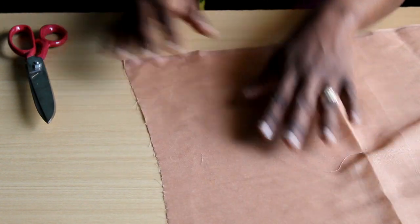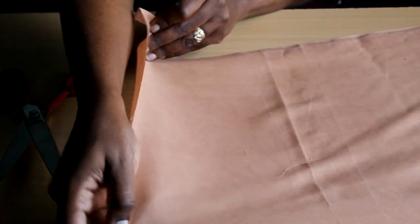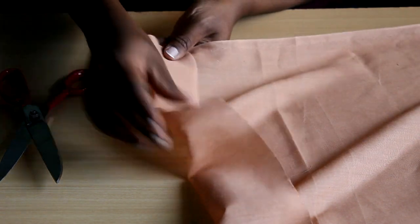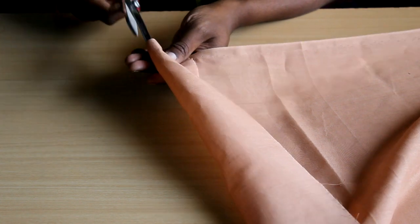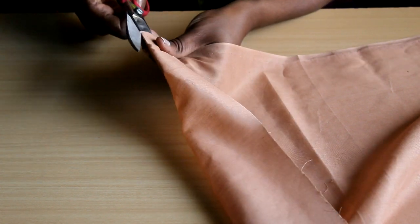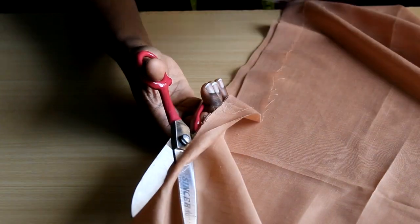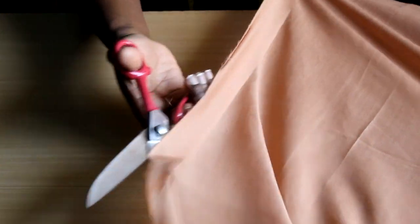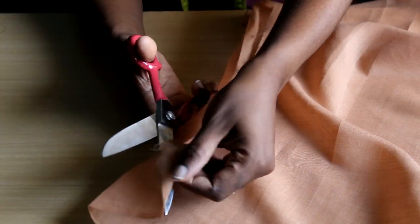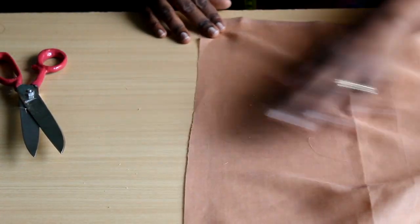Finally, the scissors slash method. You may have seen this in the market — when they measure your yards, they just take scissors and slash through. What's happening is the scissors follow the grain line all the way to the end, so the cut is straight. You need a very sharp scissors, and your material needs to be cooperative — it doesn't always work. It works best when dividing fabric into two large pieces; I wouldn't advise it for just trimming a last inch off the edge. Test it on old fabric first.